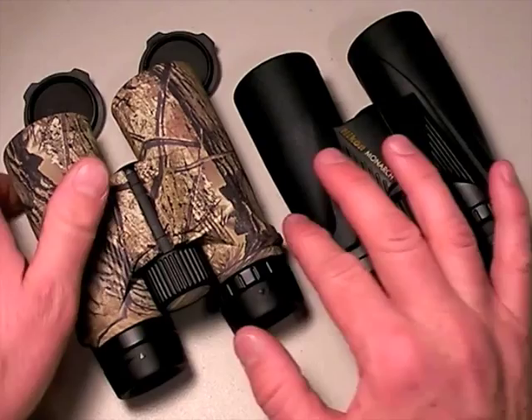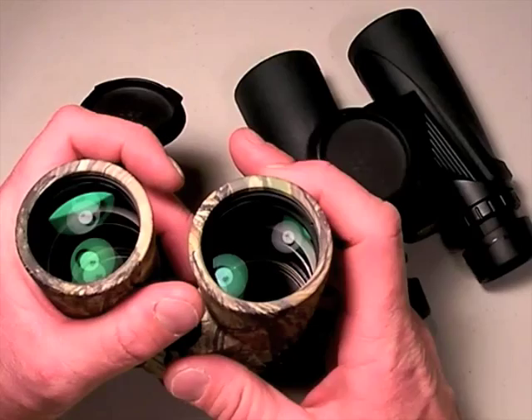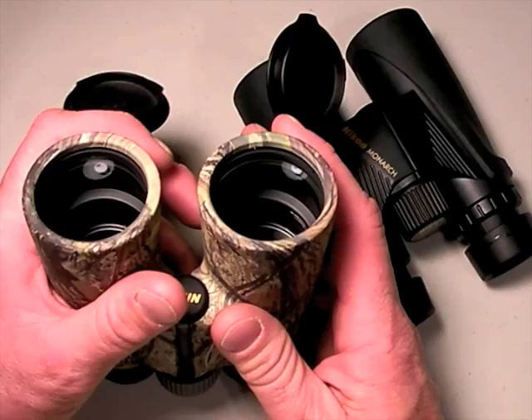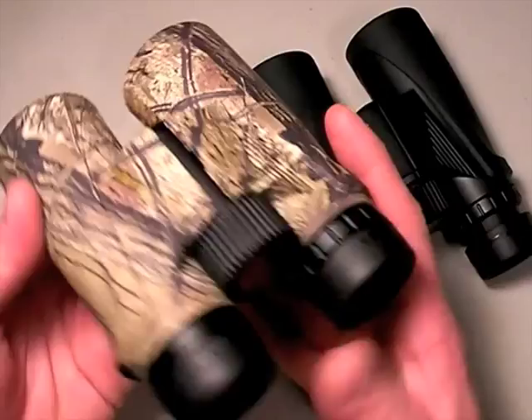When you get into higher-end binoculars like Leica, Swarovski, Zeiss, and some other European or Japanese brands, there are ways around this — you actually get more exit pupil than the math would show. I think the Monarchs are that way too. On paper the exit pupil of 4.2 in 10 power should not be that impressive, however under low-light conditions I find they work very well indeed.